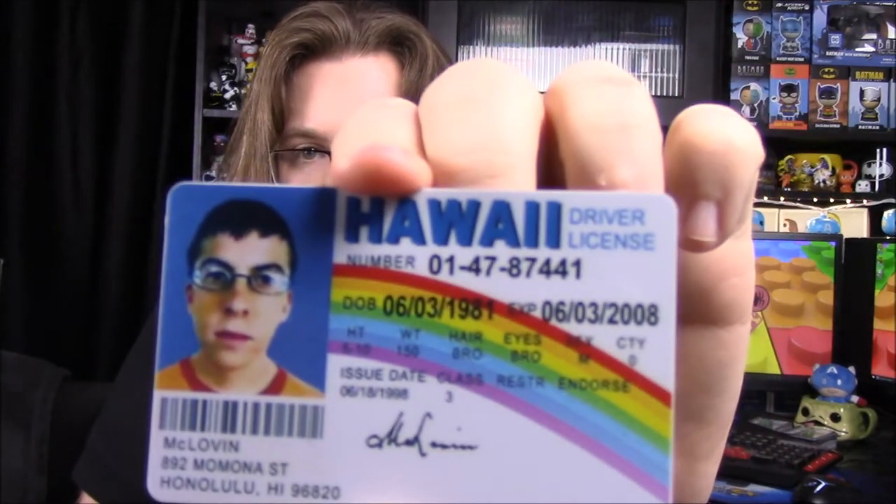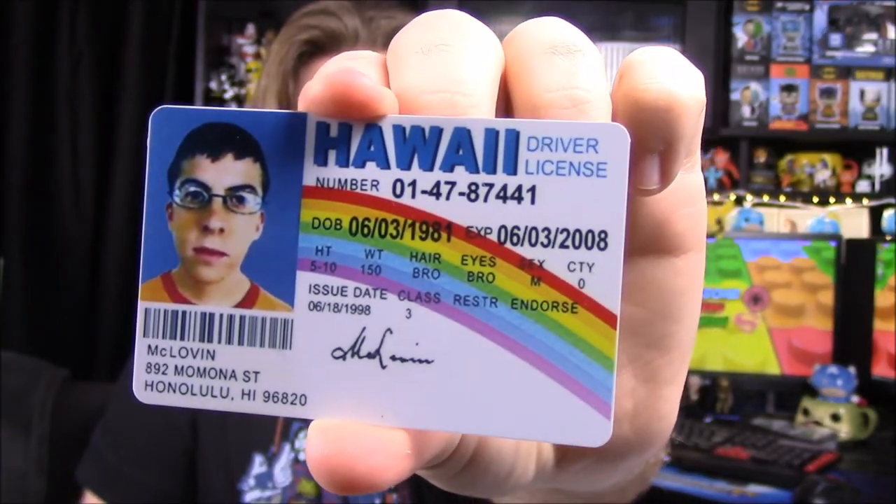Next up we have a driver's license — it's a Hawaii driver's license and it's of McLovin, of course, from Superbad. That's really funny. Here's a close-up if you want to read what it all says. We got McLovin's ID, so now we can go buy beer.